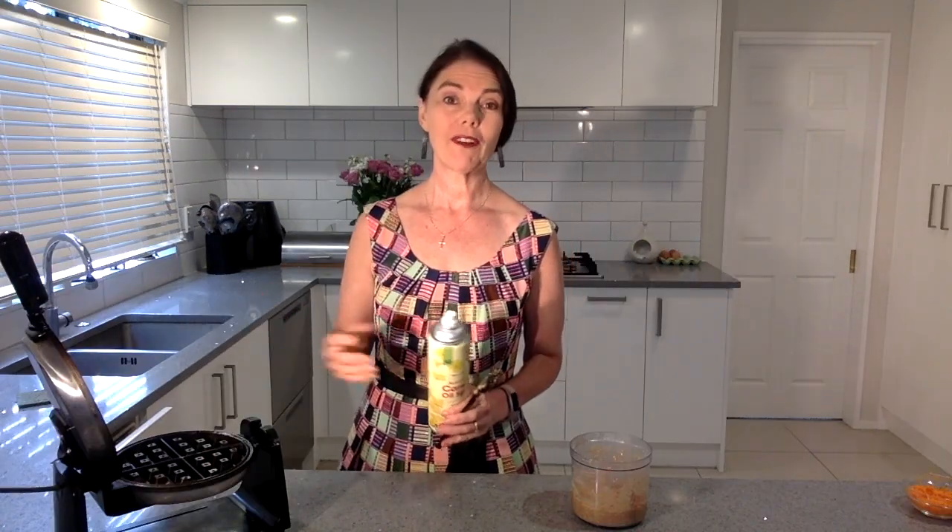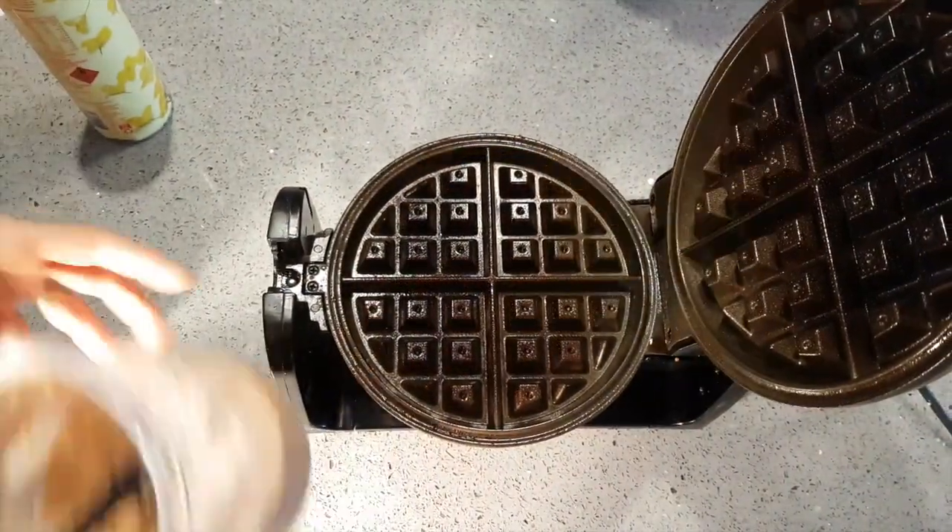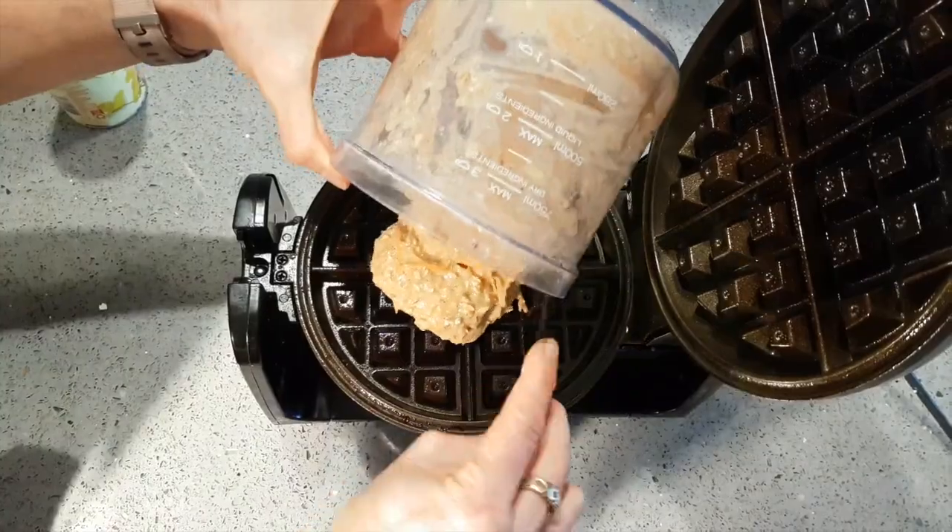So now I'm going to leave it there for a few minutes while I warm up my waffle maker. My waffle iron is nice and hot — I'm going to give it a quick spray and spoon in the nice thick mixture.